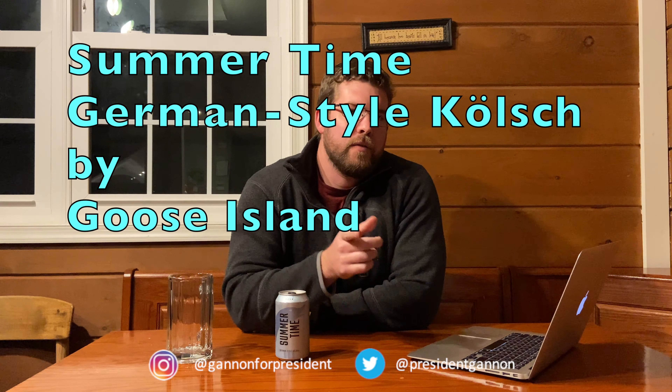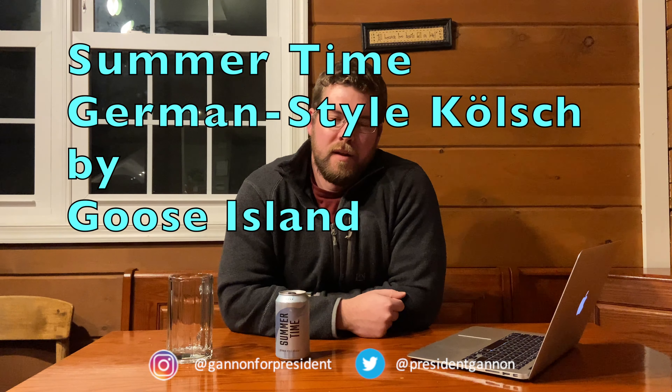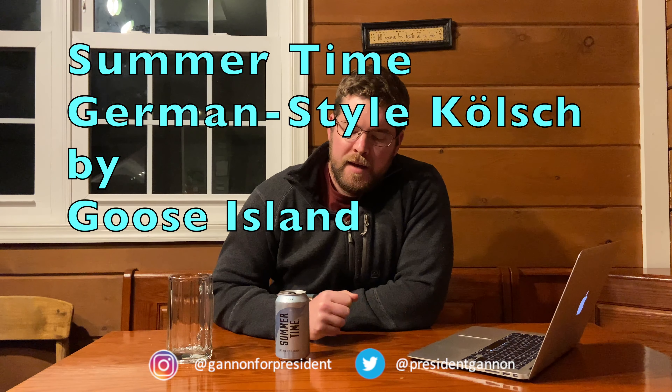How's it going, future voters of Sean Gannett, future president of the United States of America. Another beer review. We have from Goose Island Beer Company their Summertime Beer.